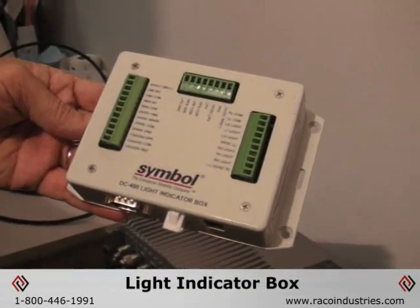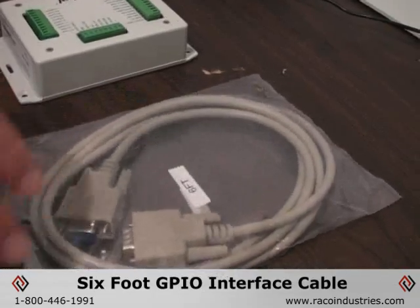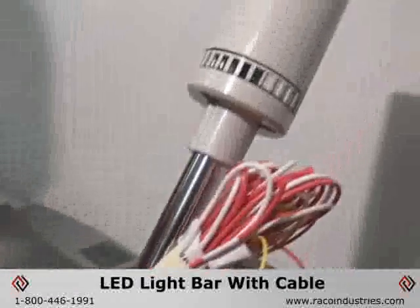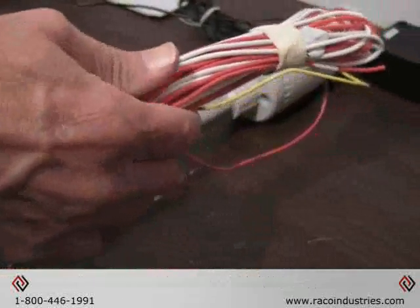What you should find in the kit is the light indicator box, which has its own power supply, a six-foot GPIO interface cable which will connect the indicator box to the XR450 reader, and the LED light bar itself, which has 12 to 14 feet of cable for attachment to a wall or other device.